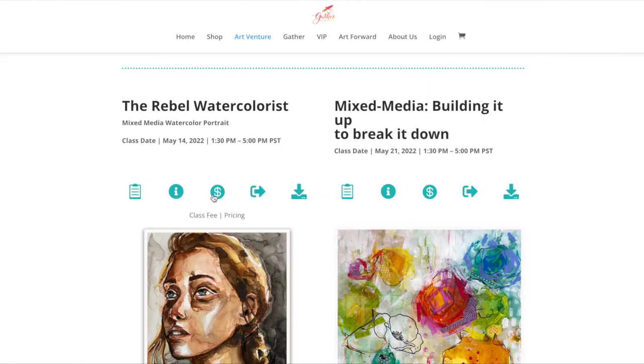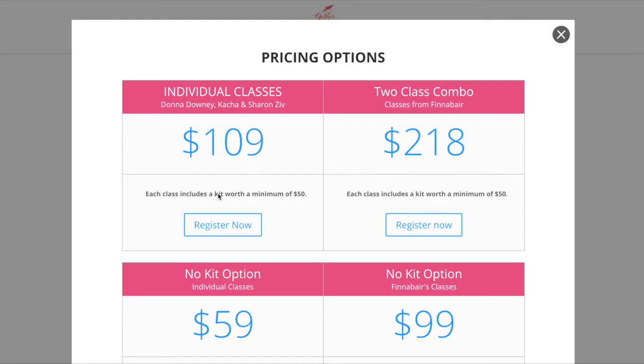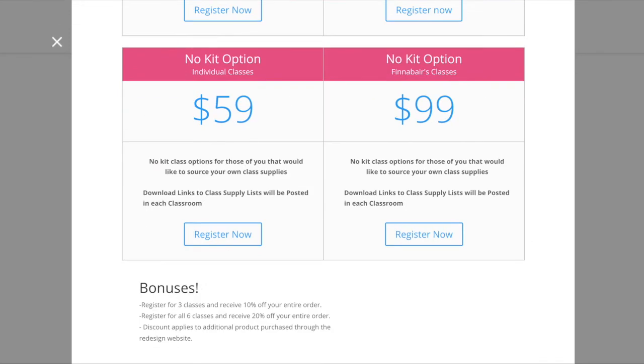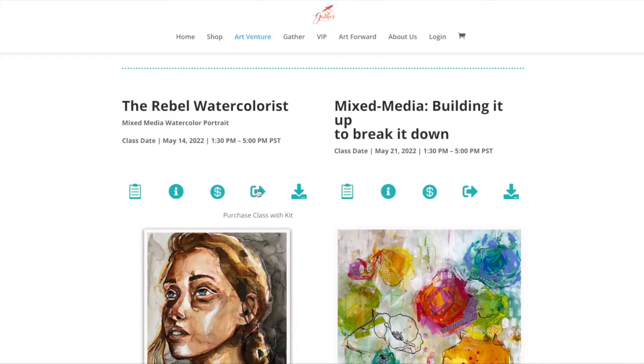You can print the supply list out from the website. Here's the class pricing: individual classes, bonuses for buying more than one, a kit option, and a no-kit option. That goes through it all — purchase the class with the kit or without the kit. Pretty straightforward.